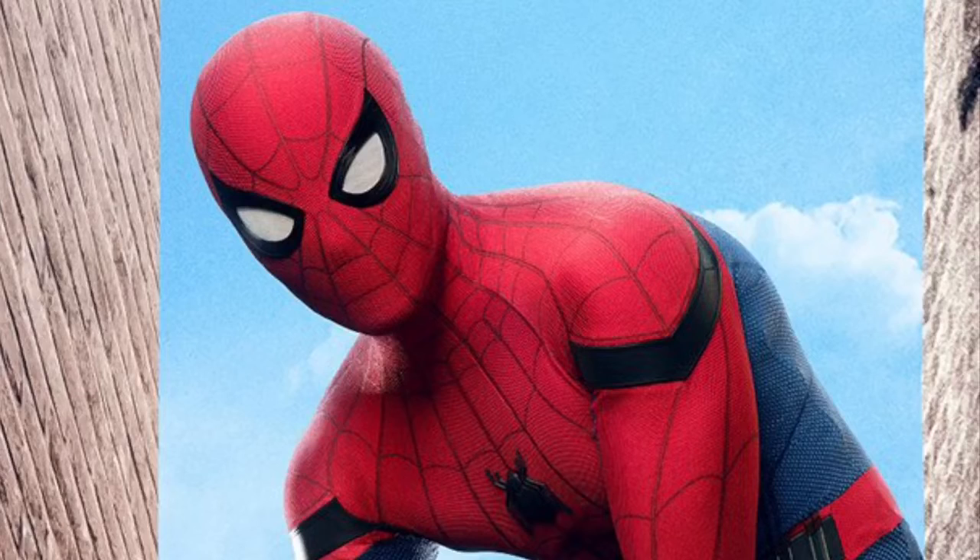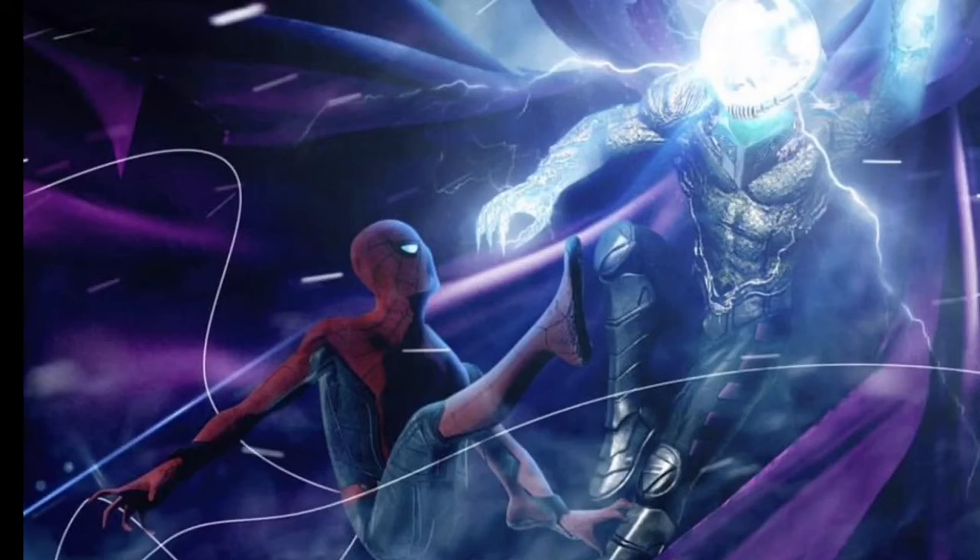I'm just very excited to see what the outcome is going to be with this film, and our first ever on-screen Mysterio villain as well. He looks pretty sick, I just can't wait.